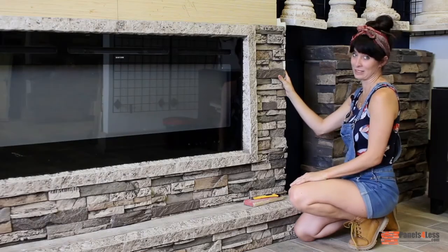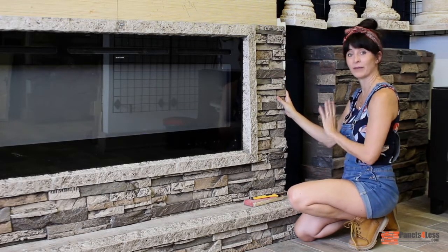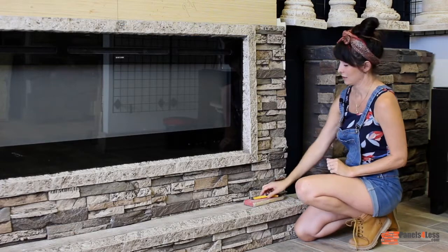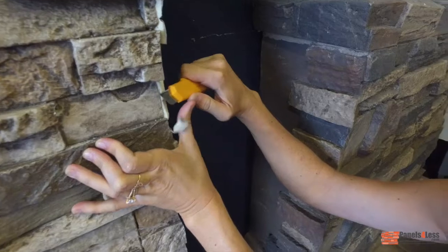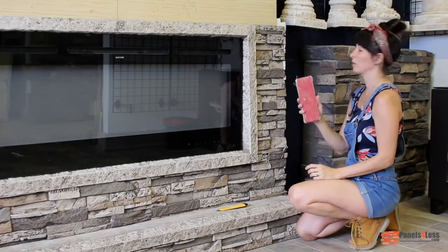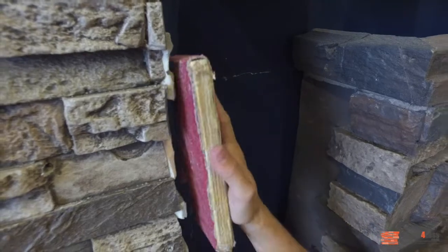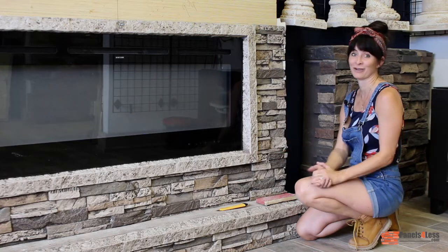Now that my corner is screwed in tightly, you're going to notice that there are places that the stones don't line up perfectly. That's totally okay — there are two ways you can fix that. You can use a razor blade and cut off some of the stone so it matches up better, or use a sanding block and sand down the places where it doesn't line up as well. Then go over that with our magic grout and a paint kit and you'll never even notice.